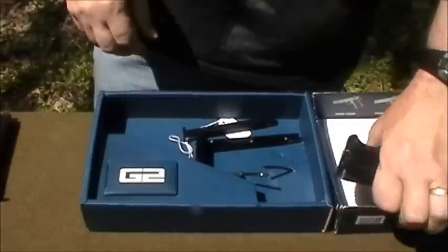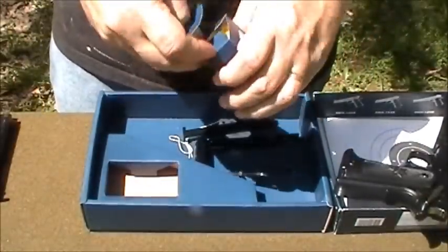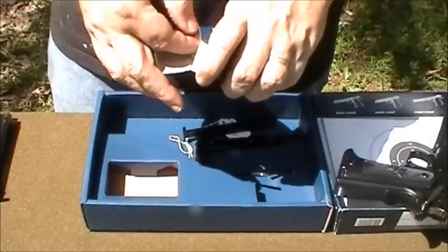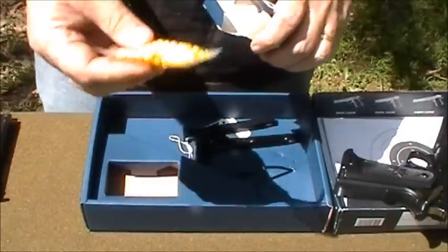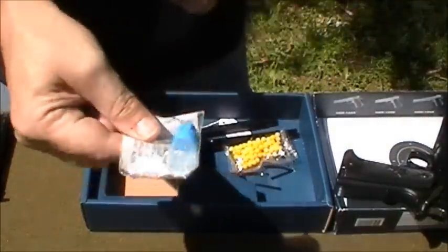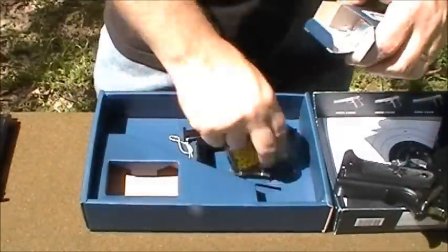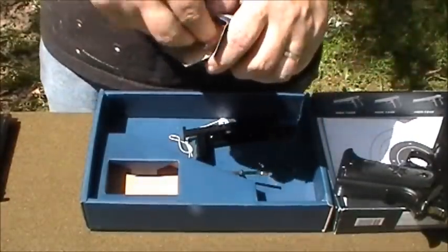It comes with a little G2 box with some BBs — those aren't the cool touch. The cool touch is it comes with a little bit of oil in a bag that you can use to oil your gun if you ever need to. I like that idea.